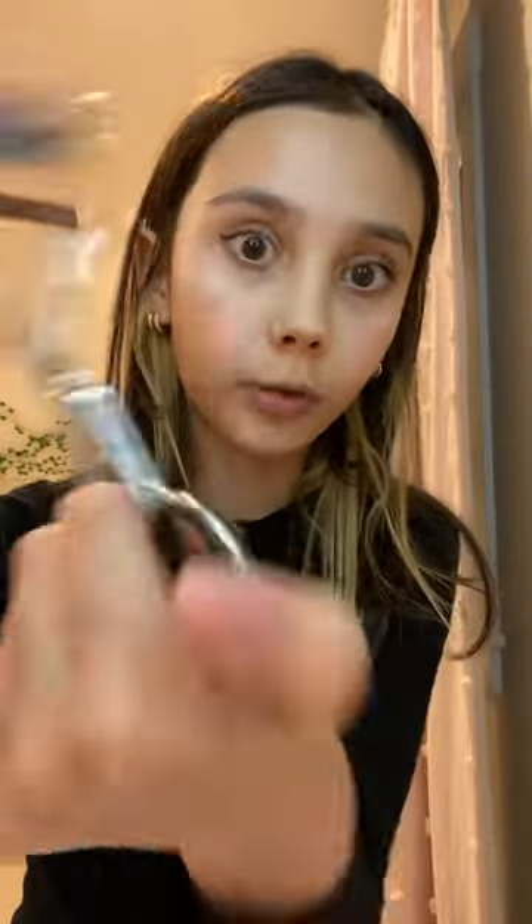I put it under my eyes and on any red spots, then blend it out. For my eyelashes I use this eyelash curler — it's so good. I either use the Rare Beauty or the fan fest mascara to get the clumps out.